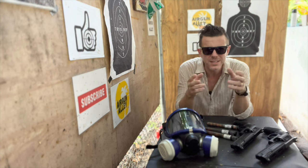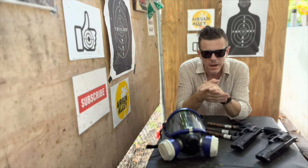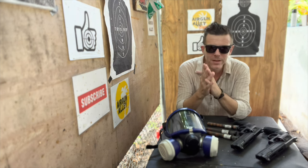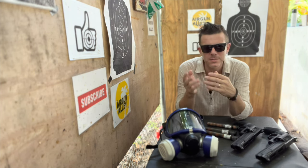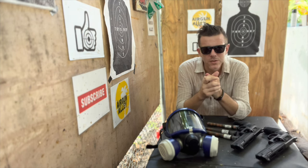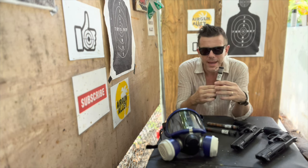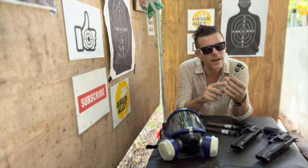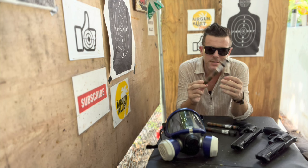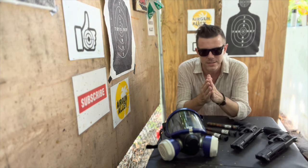Good day, folks. Welcome back to my channel. And as always, thank you so much for watching. So for today, I really didn't have anything groundbreaking to present to you guys. I'm still waiting for some made-in-Italy really cool slugs, as well as some 68-caliber steel balls. Anyway, none of that is here yet. So in the meantime, what I did is I went through my ammo drawer and decided to try out some of these 68-caliber pepper balls by shooting them with the HDR 68.